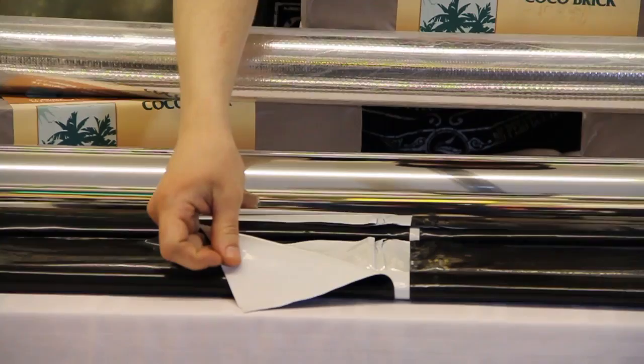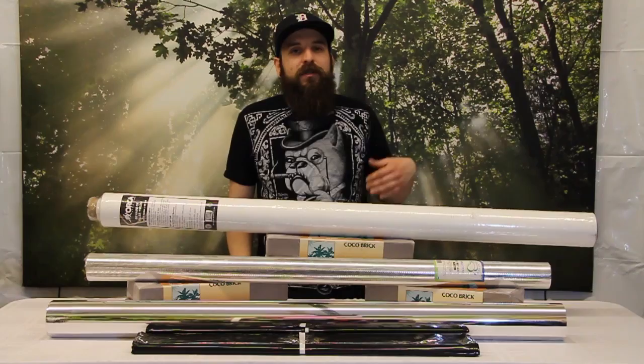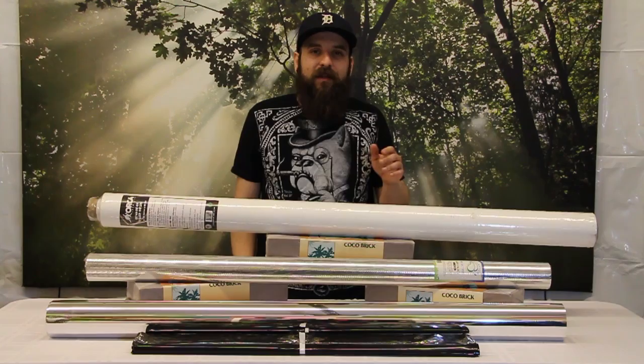First we're going to look at the panda film. I think most people have seen this in their life — black on one side, white on the other. The black is meant to keep the light out or in, and then the white is meant to reflect the light.